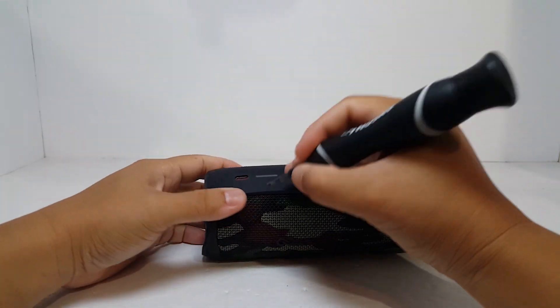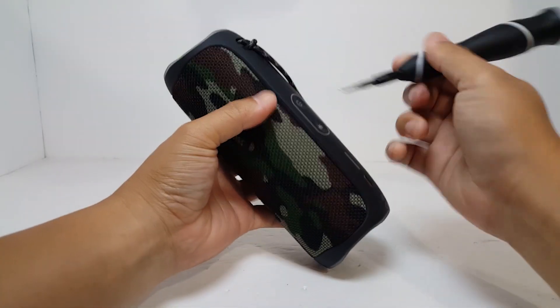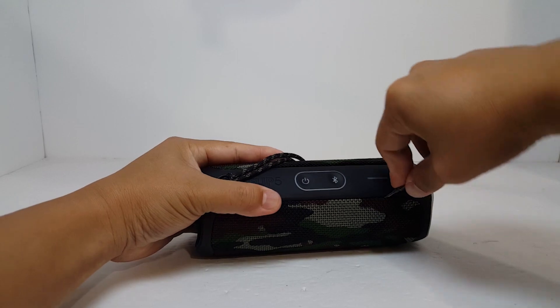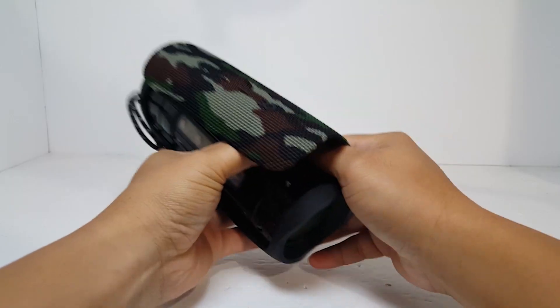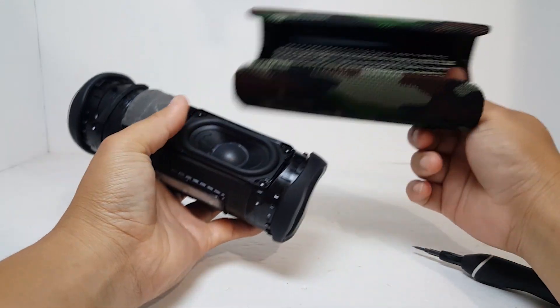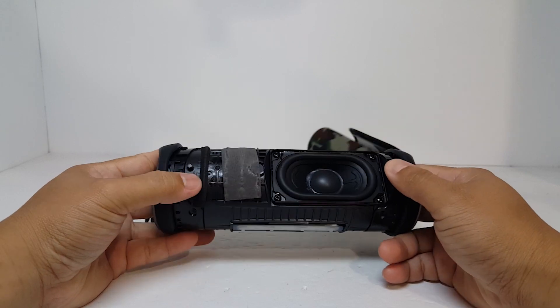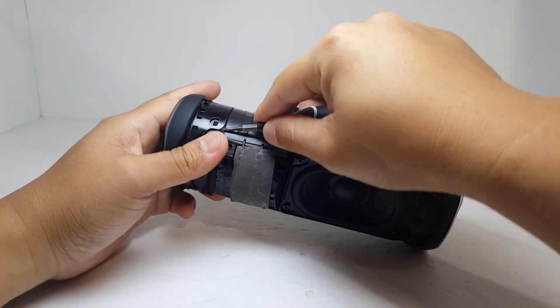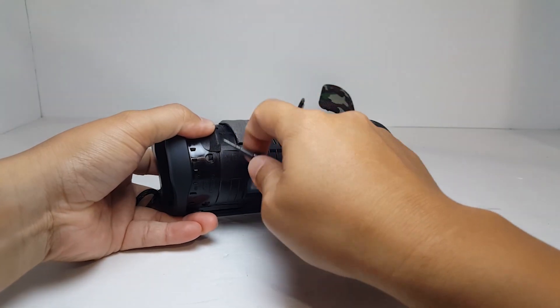First thing we're going to do is open these clips in order to remove the speaker grill. The grill should slide right off once all the clips have been released. The nice thing about this updated version of the Flip 5 is that the passive radiator frame is clip-on instead of screw-on, which makes dismantling the speaker super easy. So what we're going to do here is gently pry up these clips in order to release the passive radiator frame.